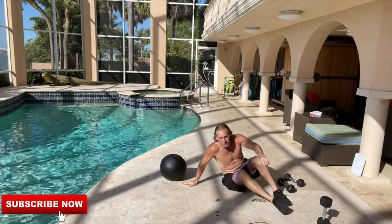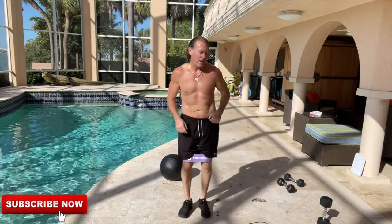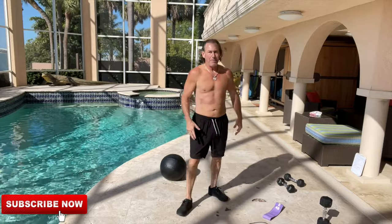That was brutal — and that's just one round. My legs and my glutes are already on fire. Two more rounds of that and you're going to be burning.